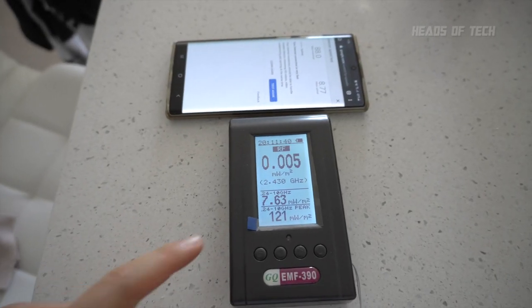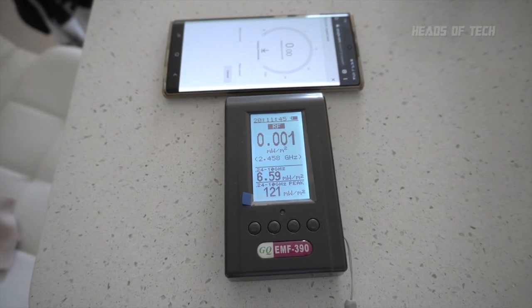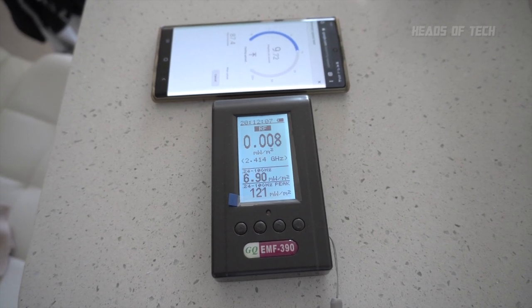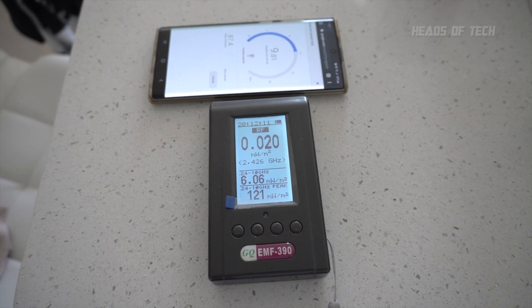When I have my phone uploading at 5 gigahertz, it also follows that same strange pattern. By default it's at 7 milliwatts per meter squared, and even though it's uploading fast over 5 gigahertz Wi-Fi, the reading goes down to 6 milliwatts per meter squared while it's broadcasting RF. That makes no sense whatsoever.